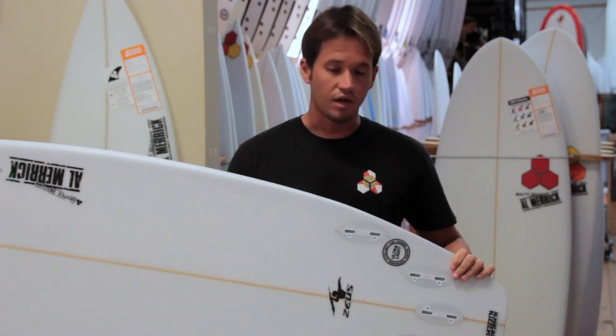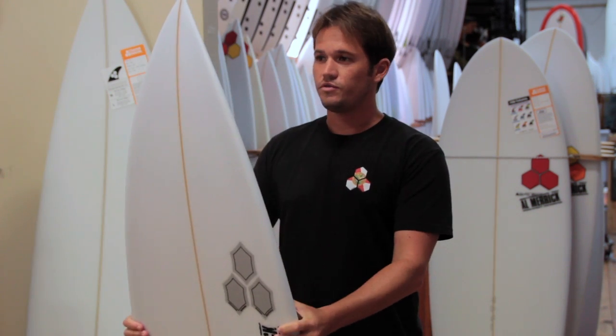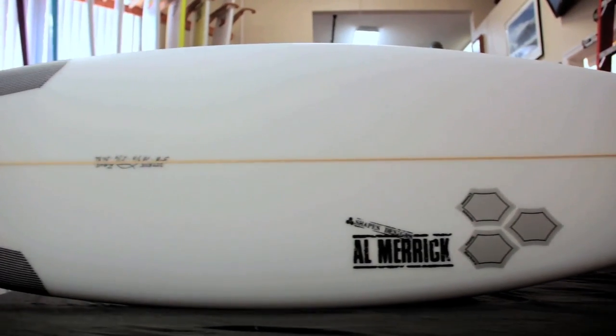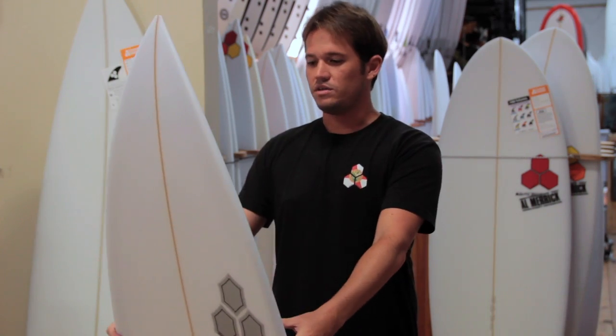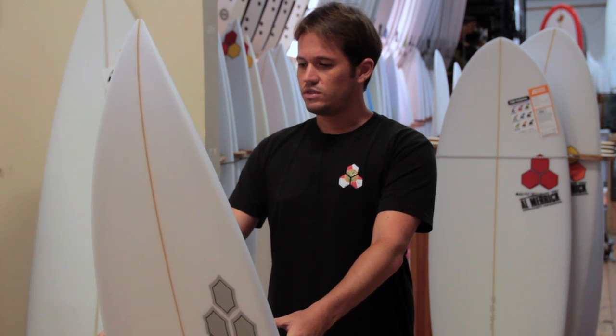The tail's pretty thin, so it's going to have quite a bit of release and also be very sensitive. If you're thinking of the Taylor Knox models — the Fort Knox, maybe the Dagger — this is maybe a blend of some of those original models with the outline of the Dagger. A little bit shorter, a little bit wider — pretty standard what people are doing these days.